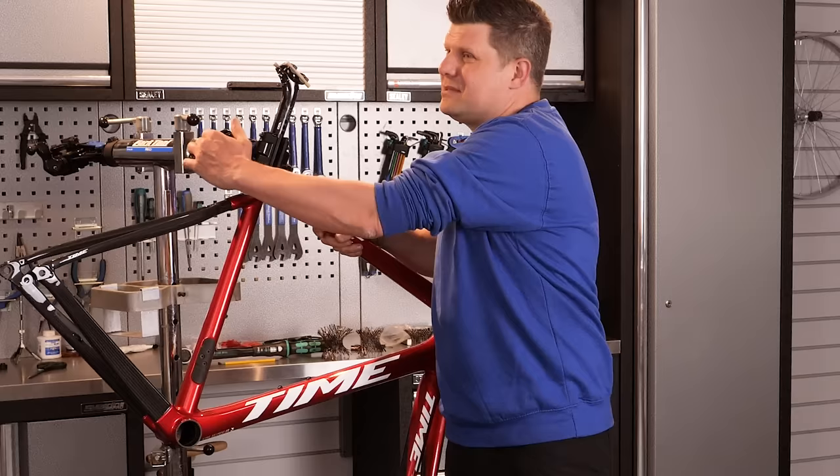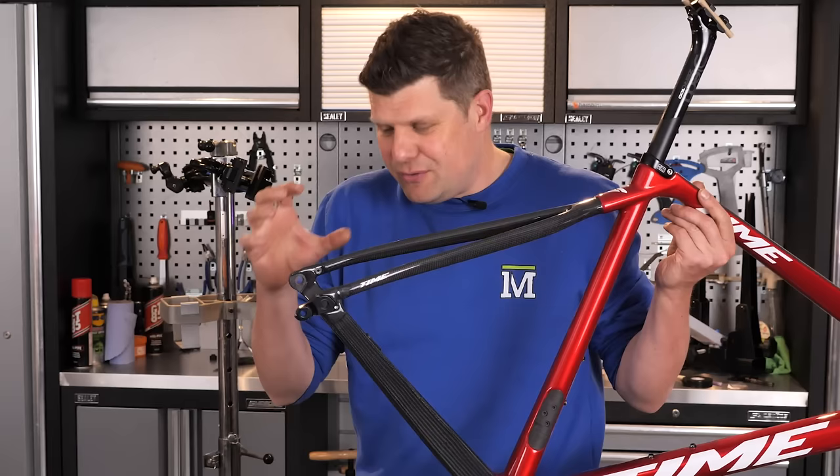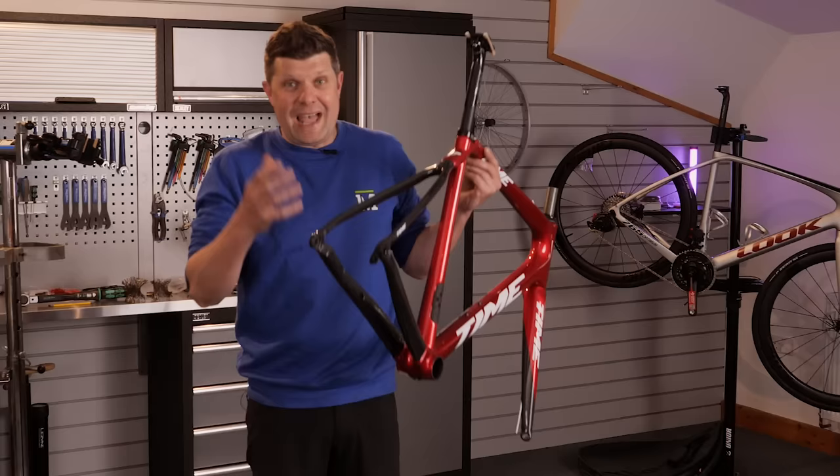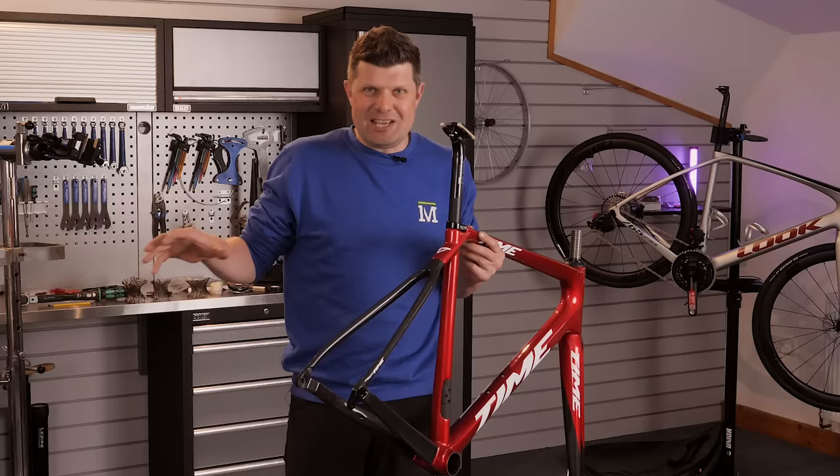Thank you to Time - we've actually got an opportunity to really get close with these fantastic frames and hopefully explain what all the big fuss is about. This is the first time I've really been able to get this close and examine the details. We've got the Time ADHX on ride test at the moment, and we have a new one of these coming.